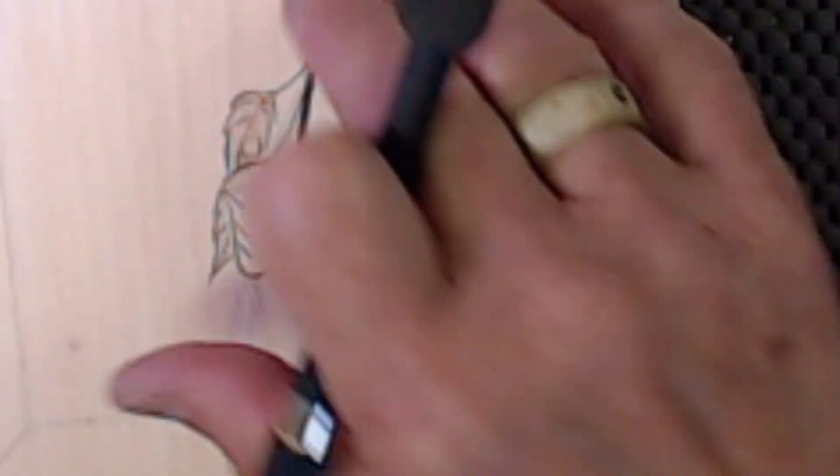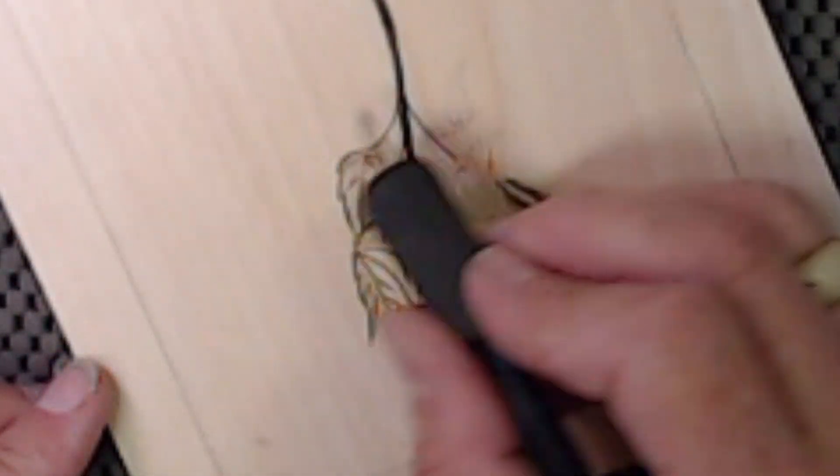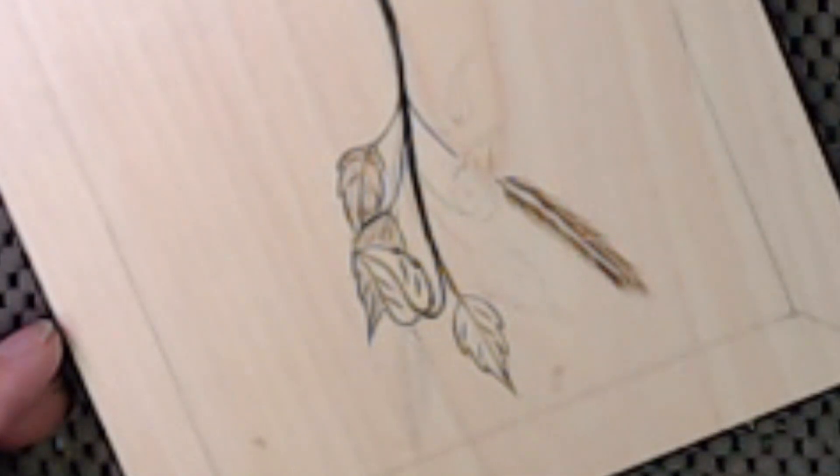Sammy was asking about orientation with the grain. When you're shading and going with the grain, you won't get as many dark spots as going across it. If you go across the grain it goes from soft to hard back to soft, and where it crosses the soft grain it burns a little darker. So there's an advantage to keeping the burning parallel with the grain.